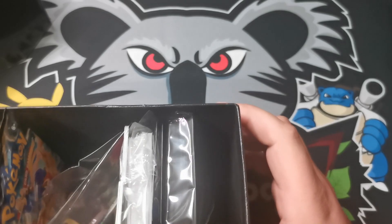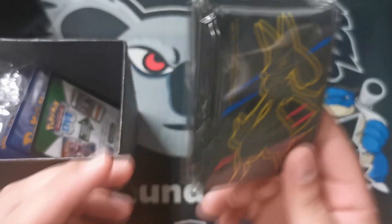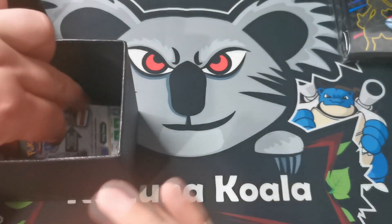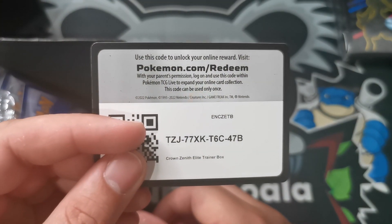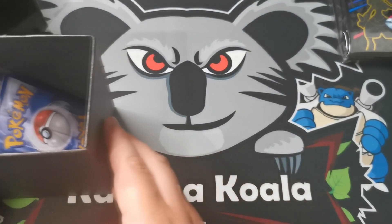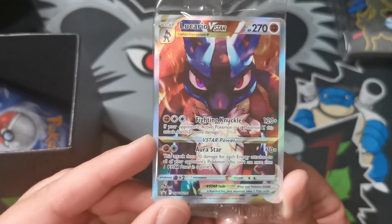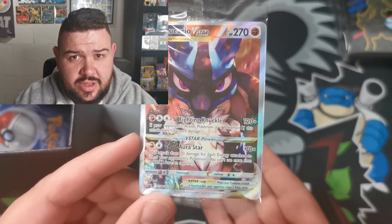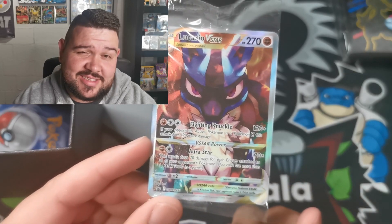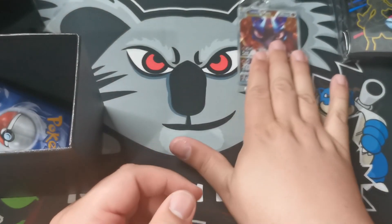We've got the Lucario on the box, and we have these amazing Lucario sleeves. Lucario is one of my favorites. Here's the code card for those who want to claim the Elite Trainer Box online - you get the promo, the sleeves, and all the other goodies. And there it is, folks - the Lucario V-Star Alternate Art. Now we saw this V-Star in a promo box of its own, but the fact that this promo looks as beautiful as it does - it's gorgeous. Absolutely stunning.